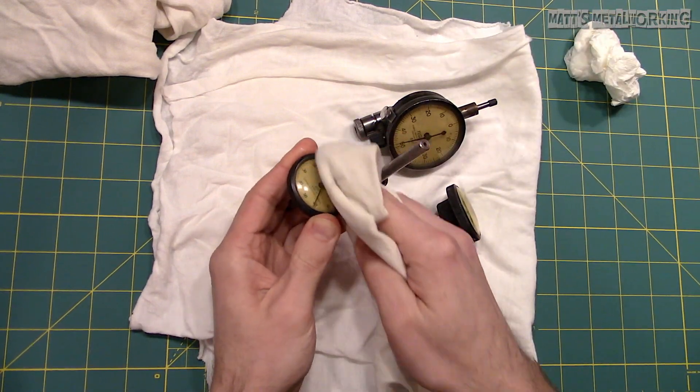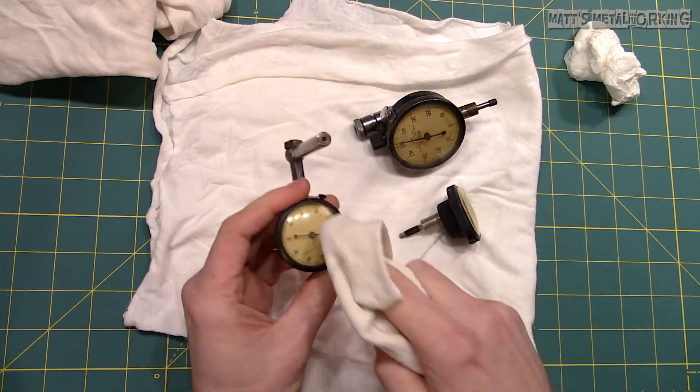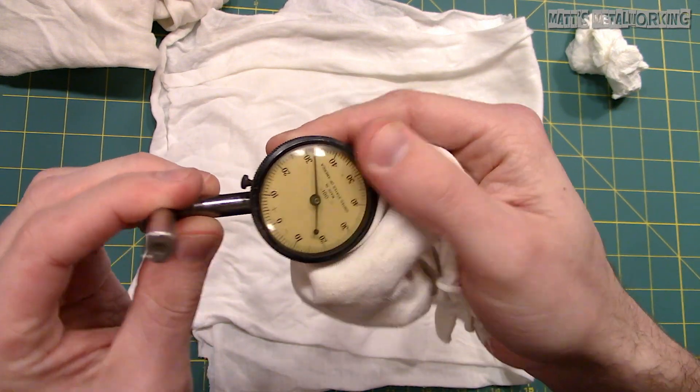This method is quite similar to polishing headlight lenses, although there really isn't any need for wet sanding, especially since the lenses aren't very thick to begin with. Once done, here's what I'm left with.